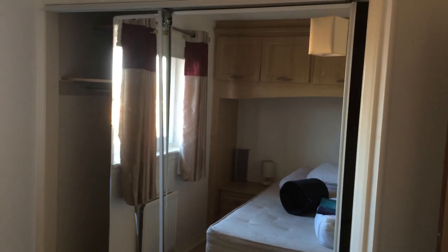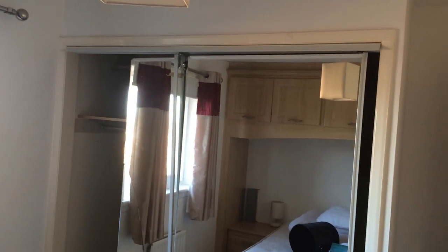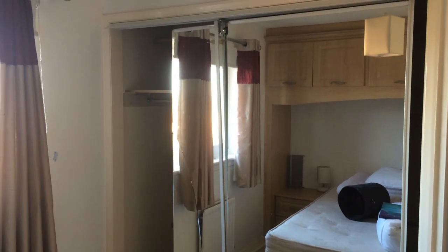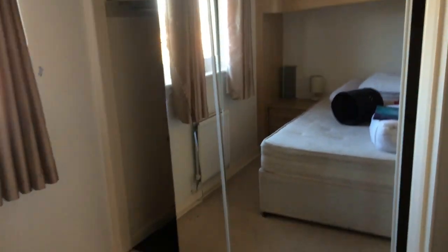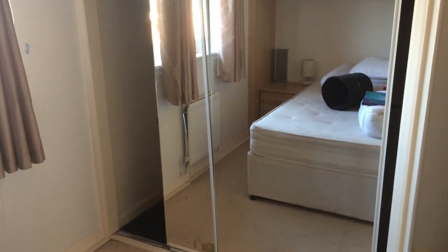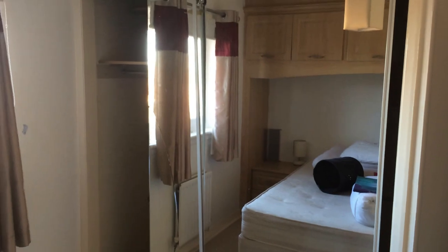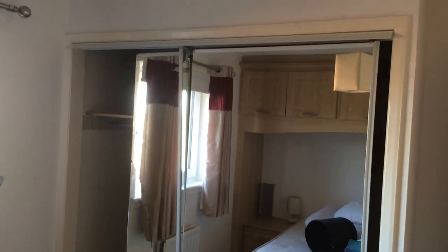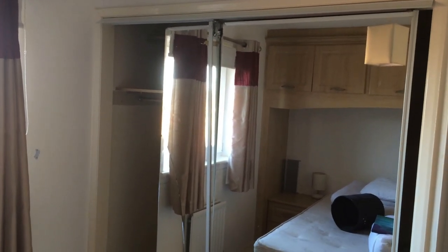Right guys, it's just a day of problems today - it's usually the case with these types of jobs. If you remember from the first video, these wardrobe doors are getting replaced - this one's all smashed, the frame's all damaged. So I measured them the other day and I was on the internet last night researching to see if I could get the doors. First of all I would get them from my supplier, but they're a non-standard size so it's really difficult to get them.